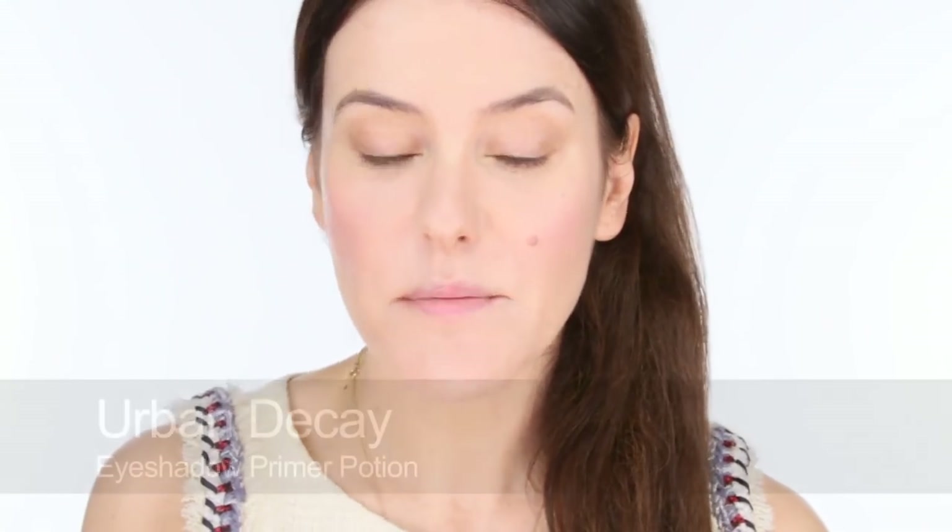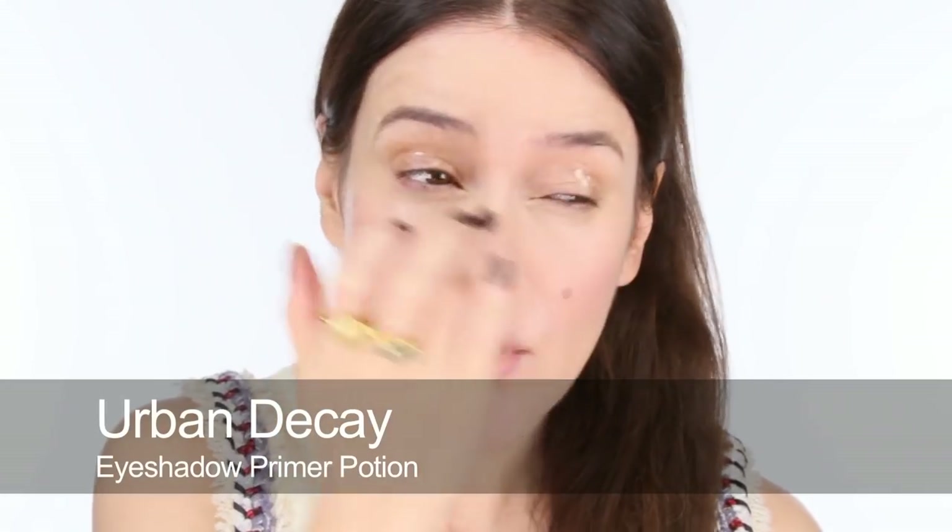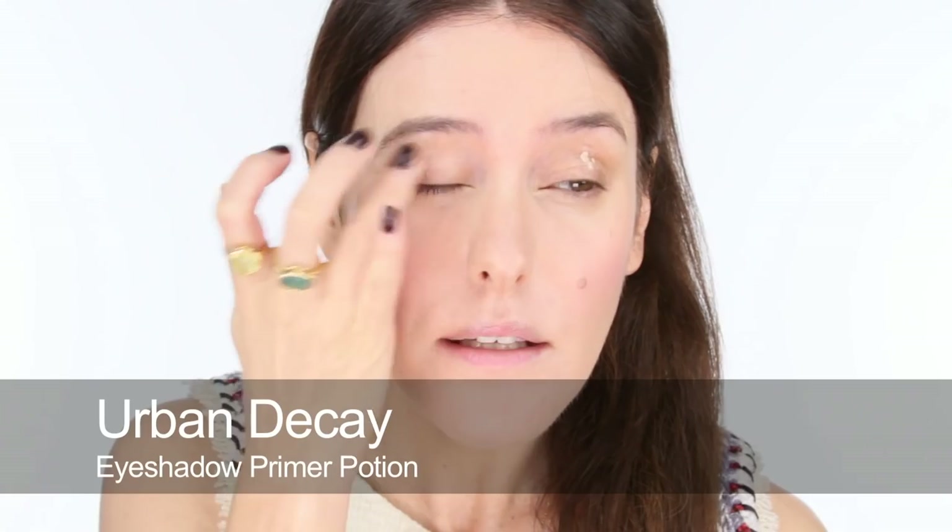Okay, on to eyes. I'm going to start by using some Primer Potion by Urban Decay — just applying with fingers and really smoothing a thin thin layer of that all over. So the eye look that I did in the SOS video was like a winged liner but a very soft version, and because everyone liked it so much I was like, wow, it's interesting because it's so easy to do. It's what I do when I haven't got any time at all and I want to have that effect.